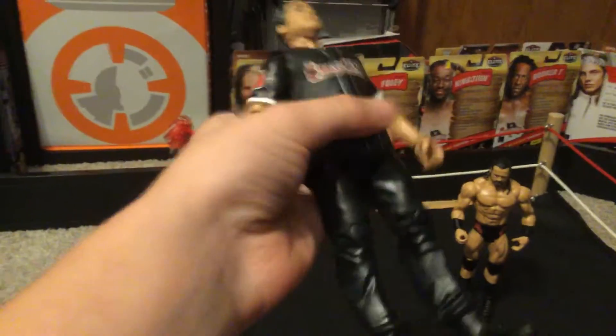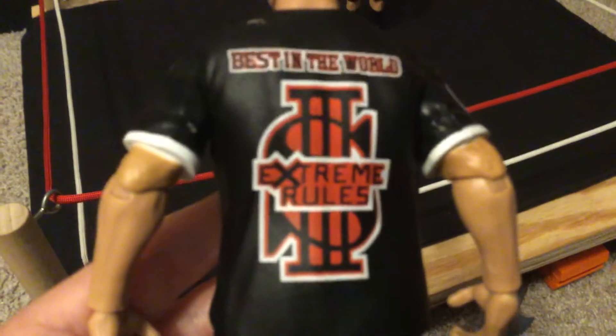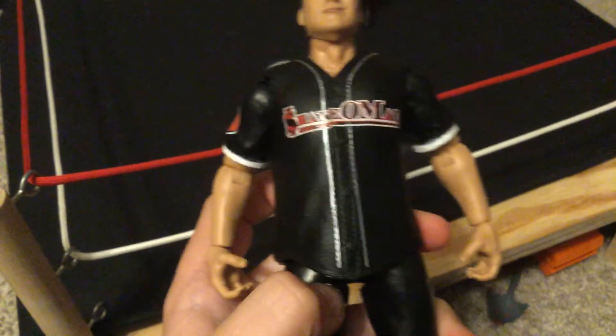So yeah, here we have Shane. Really nice. Big ear. Squishy, squishy Shane. Extreme Rules on the back. The dollar sign. Shane O'Mac right there. Don't know what that's supposed to be. There's no logo on that side. The sleeves.